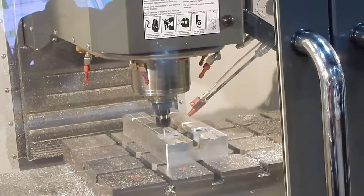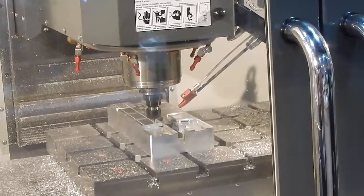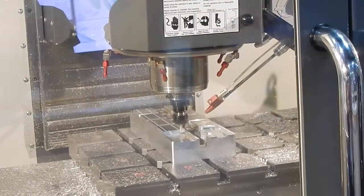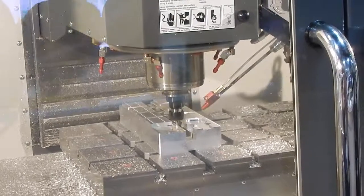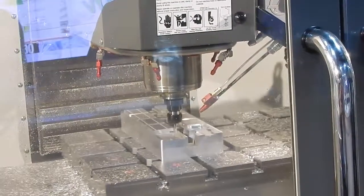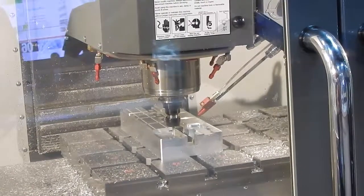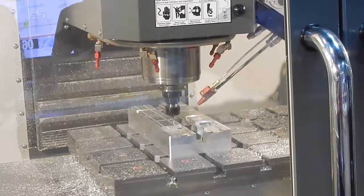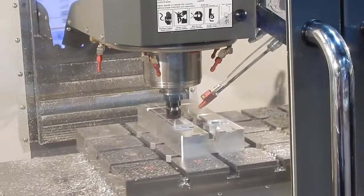Is everyone seeing what you saw on the screen? It takes about — there it goes.